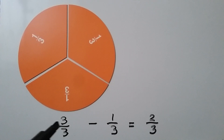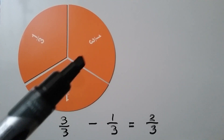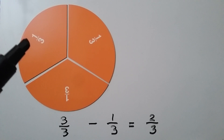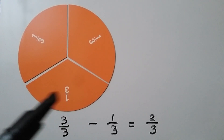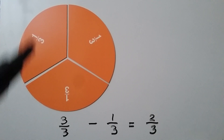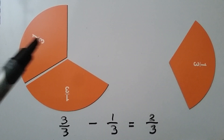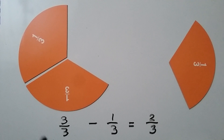When the numerator and denominator are the same, it's equal to one whole. This circle is cut into one-third pieces. Each part is one-third and we have three of them, so we have three-thirds — that's one whole circle. If we take away one-third, we're going to have two-thirds left. Three-thirds minus one-third is equal to two-thirds.